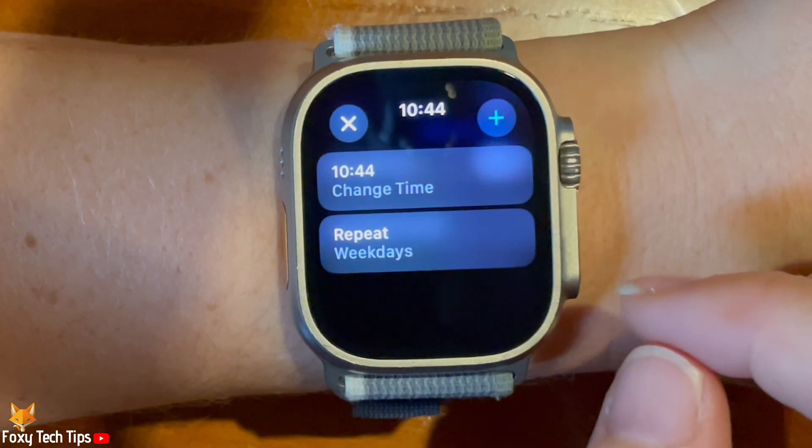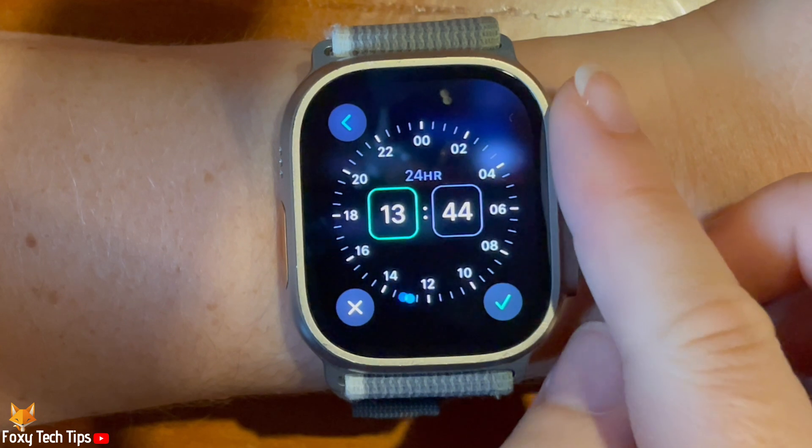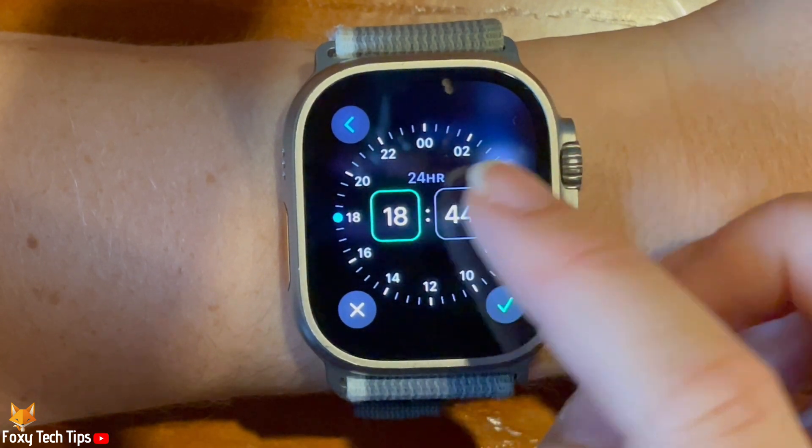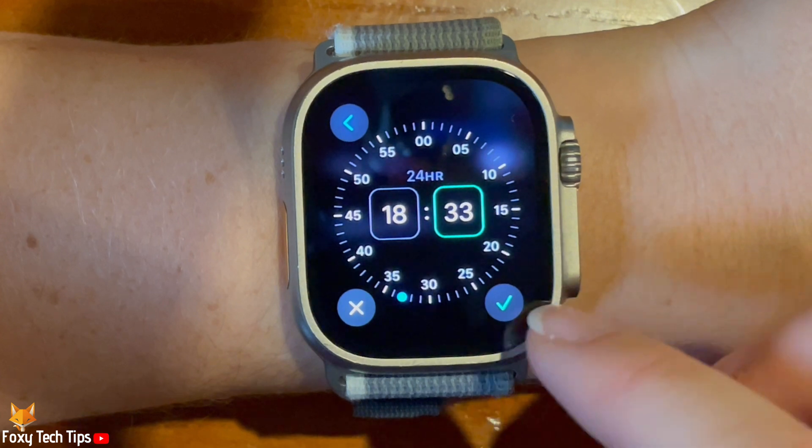Below that, you can tap Add Reminder to add a custom mindfulness reminder. Tap Change Time and use the digital crown to set the time that you would like the reminder. Then tap the tick to confirm.